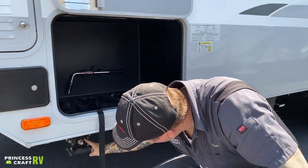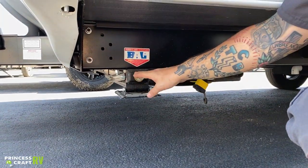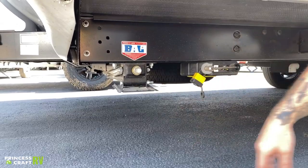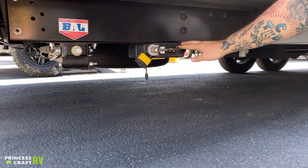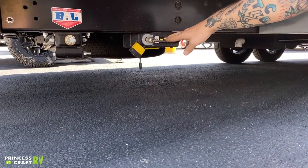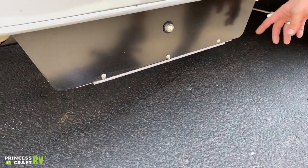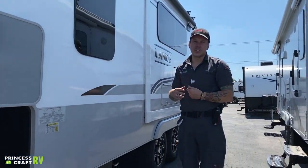We have the manual drive here for your stabilizer jacks, which is also a three-quarter inch drive. Feel free to use that lug wrench or the secondary crank handle in the event of a power loss to manually crank those up or down. Beside that, we have your toy lock — a ratcheting adjustable cable lock to secure any outdoor equipment you may be carrying, with its own set of keys. And then back here, we have a storage area for your septic components — things like sewage elbows and gloves. It's not very deep or very big.